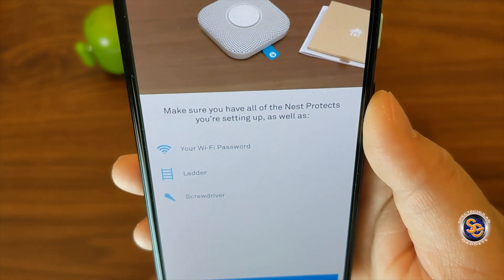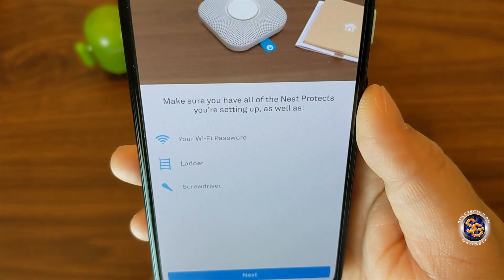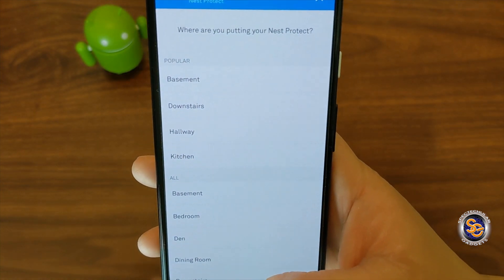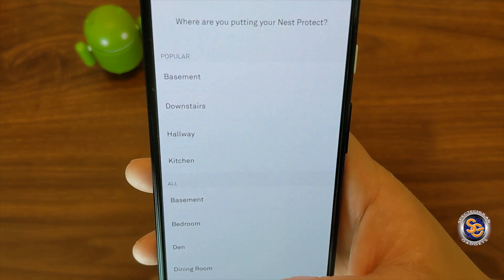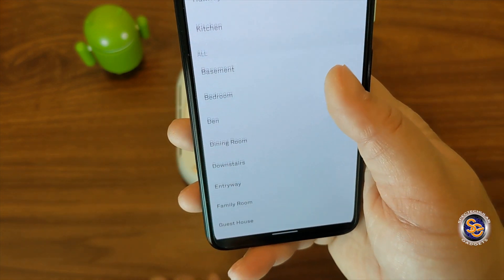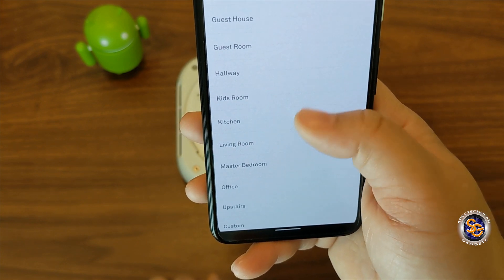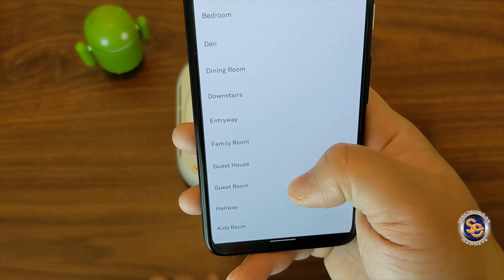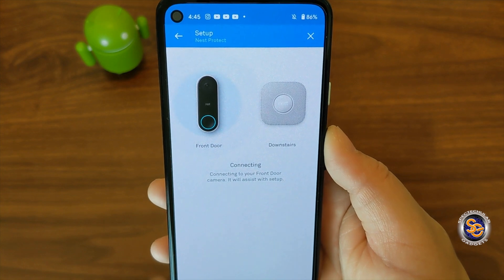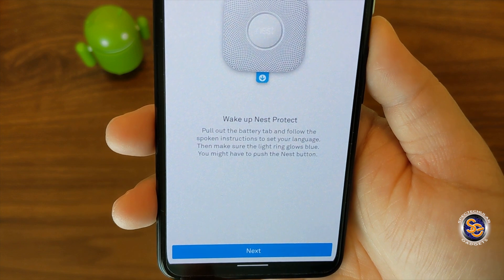Moving forward, it's going to say make sure that you have all the Nest Protects that you're going to set up as well as your Wi-Fi password, ladder, and screwdriver. Now what you need to do is figure out the location of your alarm and you want to name that. In the app, they give you a list of popular places or names, but if you scroll down to the very bottom you can add a custom one. For this, I'm just going to go ahead and put downstairs. It already knows that I actually have a Nest doorbell, so setup is they're talking to each other. That's pretty cool.